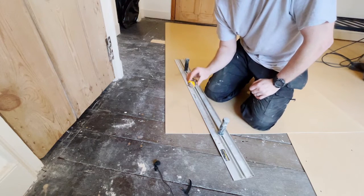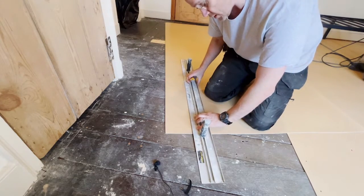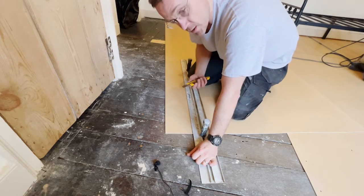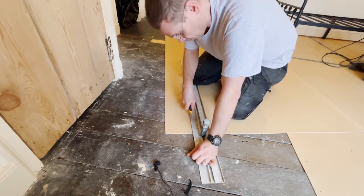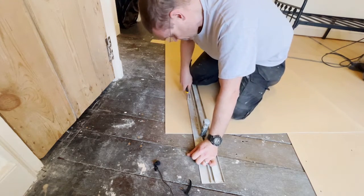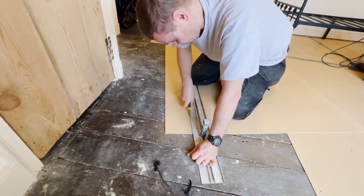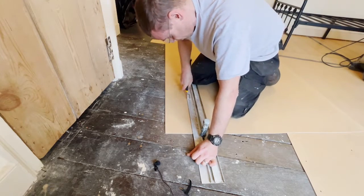It cuts ever so easily with a sharp knife. These are carbide snap-off blades, they're really good. Then just a straight edge — this is just an aluminium straight edge — and then multiple passes. Make the first pass nice and light so it doesn't skip, and then just keep building up. All too much pressure will do is make the knife jump. As the groove gets established you can apply more pressure. And that's through.